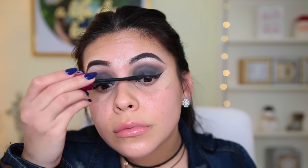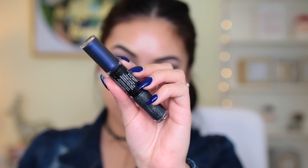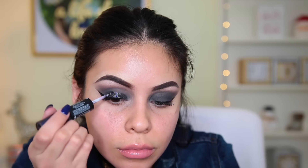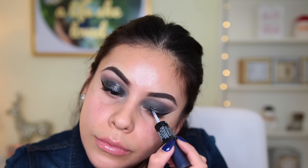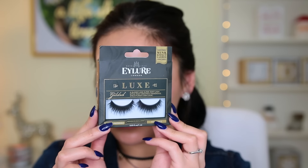I applied some mascara — this is the Max Volume Plus from Wet n Wild. Then for the glitter, I'm using the Revlon Photo Ready Eye Art in the shade Midnight Glitz. I love these — they're so convenient because there's no mess but you still get beautiful glitter on your lids. I just took the glitter side and applied it all over my lid. It's super pretty, it sparkles — perfect for New Year's. Revlon has a ton of different colors including neutral glitters as well.